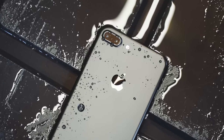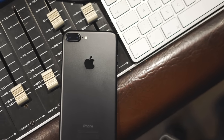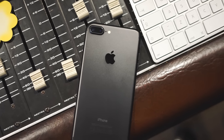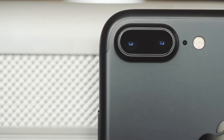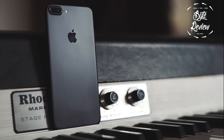The iPhone 7 will be known for one thing: breaking convention. From the headphone jack loss to the iPhone 6 echoing design, this is the iPhone that pulls away from Apple's normal two-year cycle of big design shakeups. But peel back the skin and you'll see a refined device that has its eyes dead set on the future. Welcome back to ByteReview — now let's dig into the iPhone 7.